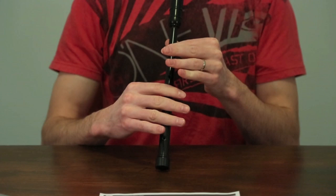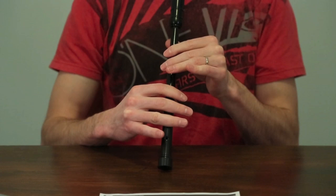Continuing on. We just played an E doubling, which is a G grace note and an F grace note. Then an E strike.